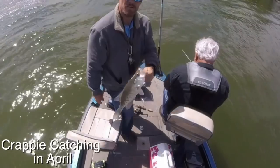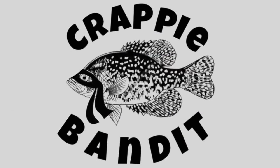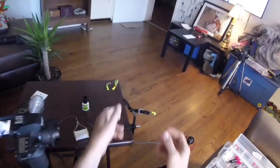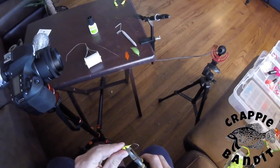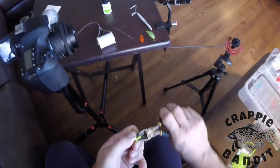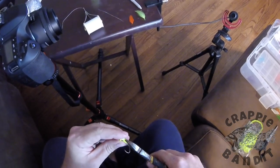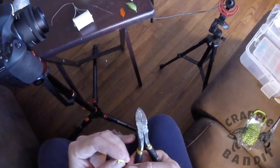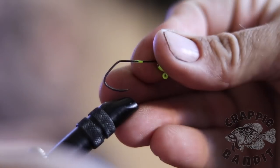We're going to tie this jig in five minutes and we're starting right now. The first thing we're going to do is take our cutters and cut this lead off the lower half of the shank — kind of like so. Sometimes they come off easy, sometimes they don't. Alright, let's go ahead and put it in the vise.